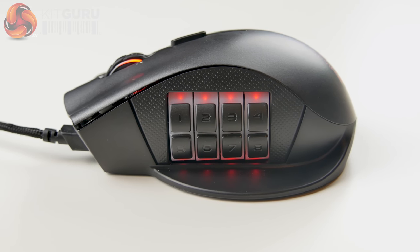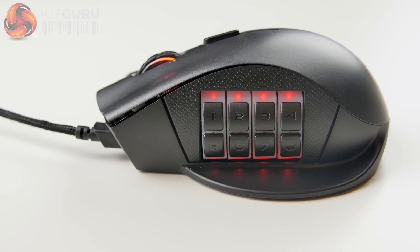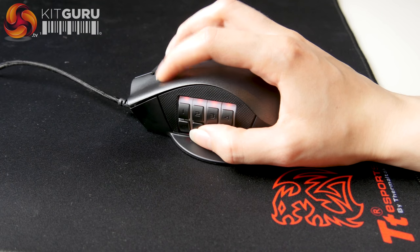There's decent spacing between the buttons, but I think some different textures might be quite nice to help distinguish between them, as I did find myself accidentally pressing the wrong ones sometimes. The buttons are in a pretty decent position overall, however depending on your hand size and grip style a couple of them are a little bit difficult to reach.